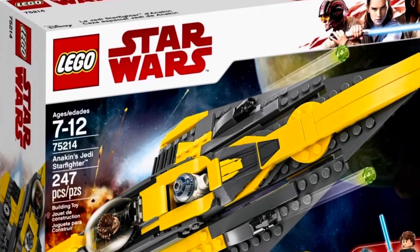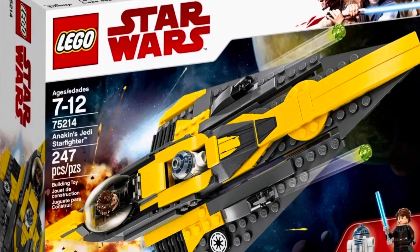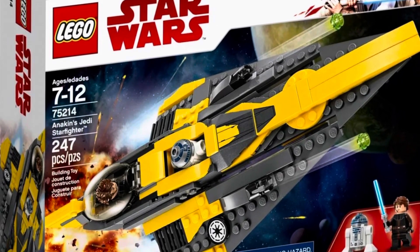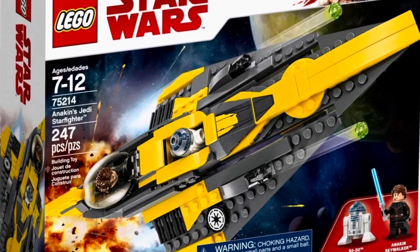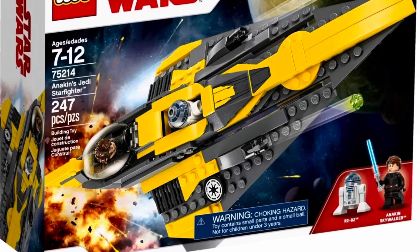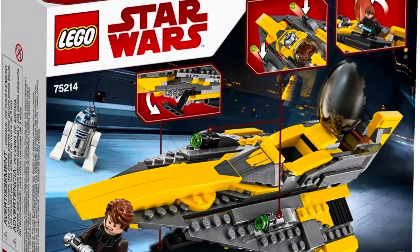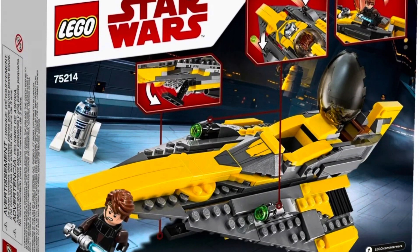What's up folks, Brickman USA back here with another review today on Lego Star Wars 75214 Anakin's Jedi Starfighter, coming out back in 2018 for $20 with 247 pieces and two figs, one exclusive being the Anakin fig.